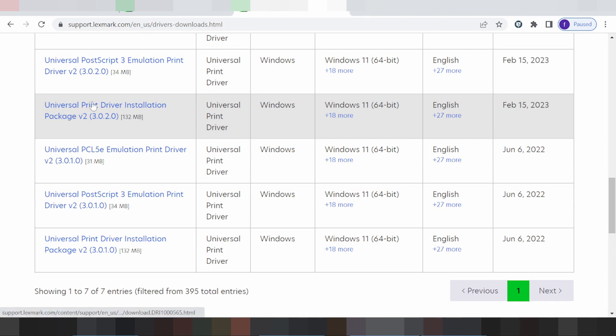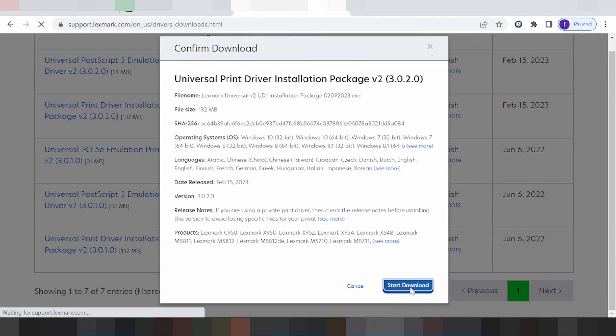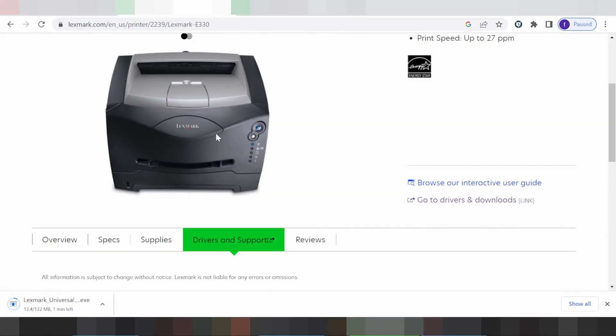And this here for universal driver — universal print driver installation package. I recommend for you to note here, you click here. And if you need to load you click here, but this here is for the driver for the load. If you need to put cable USB printer to laptop or PC, type USB cable printer.